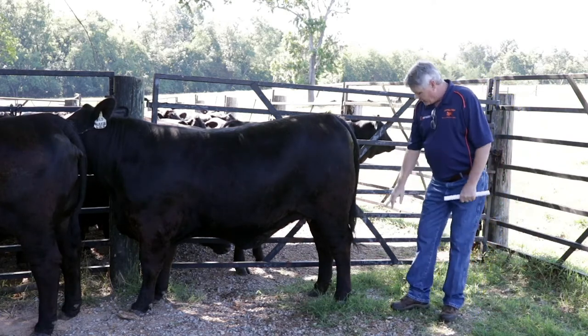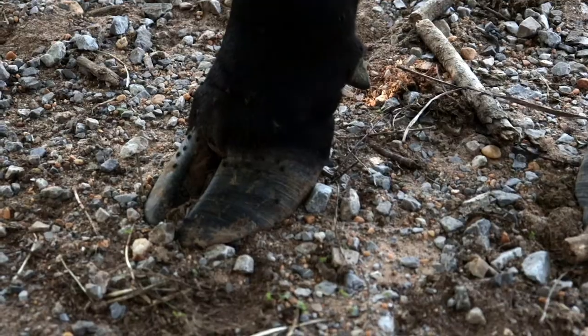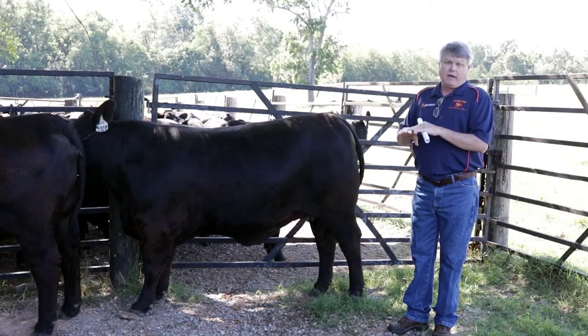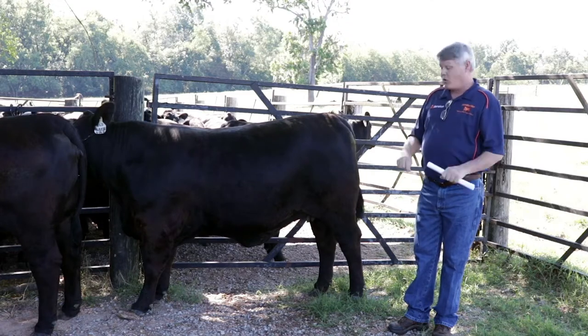If we look down here at our hooves, we see that we've got our two toes and we've got distance between them. We don't want any curling because if we have curl going on there, we could have some genetic problems, primarily screw claw. That is highly heritable and highly undesirable, so we want to avoid that at all costs.